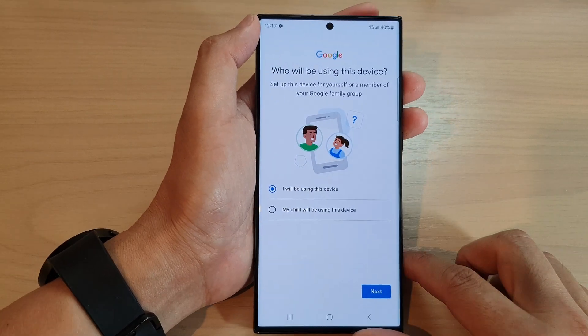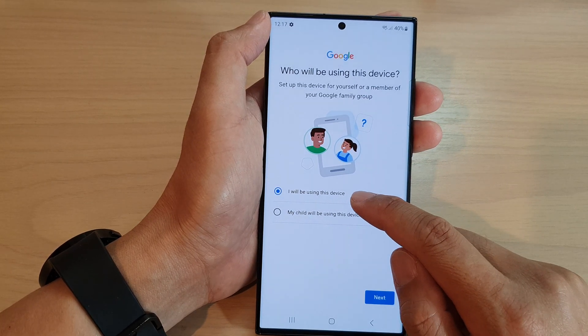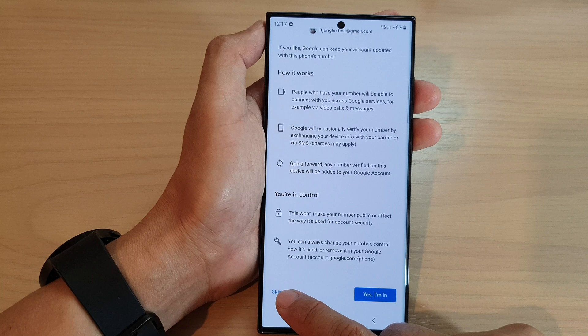And that's it. After that, it asks are you going to use this device or is it for your child, so select which one. I'm going to choose 'I will be using this device' and then tap on Next. After that, tap on 'Yes, I'm in' or you can skip.